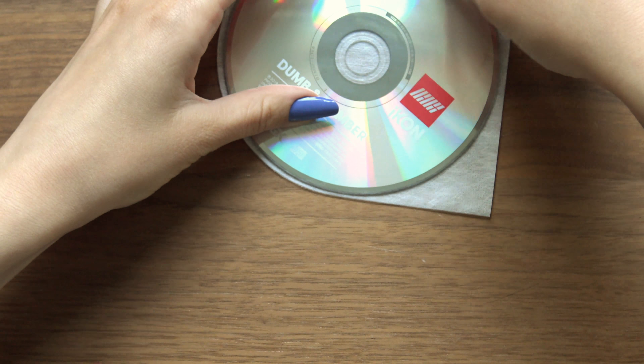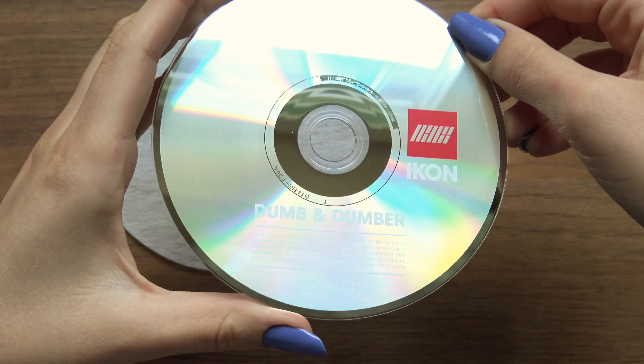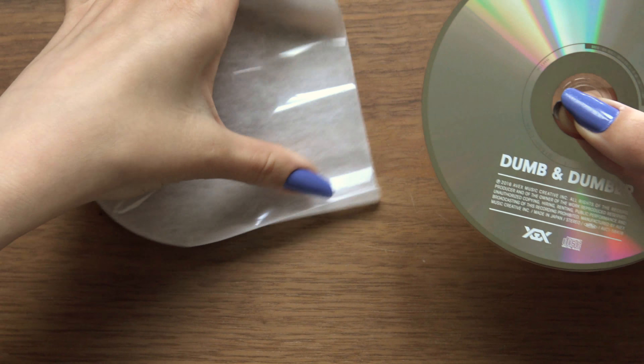And we have the CD. This protective cover. Yeah, that's about it.